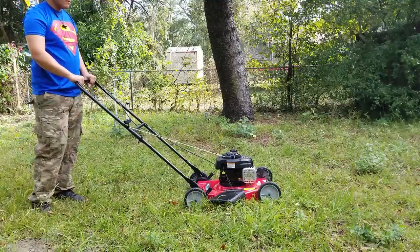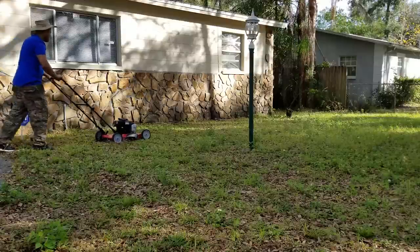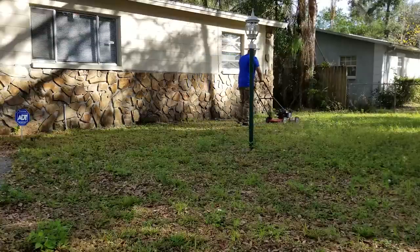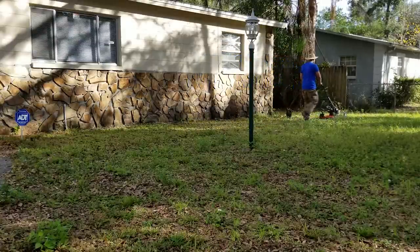And it works, ladies and gentlemen — it works! So we did that part correct. Now I'm in my yard cutting the grass — I'm going to show you a close-up of how it looks.